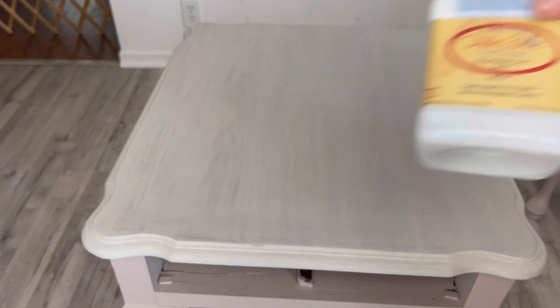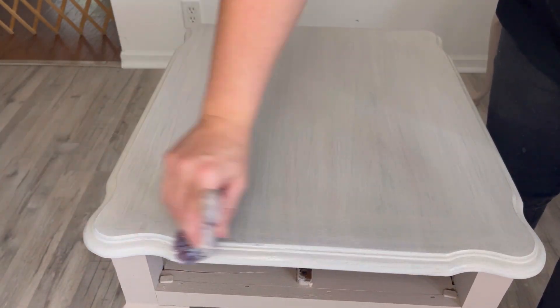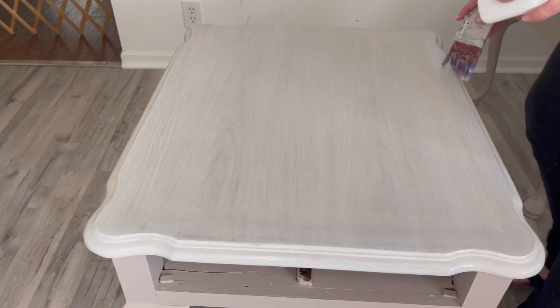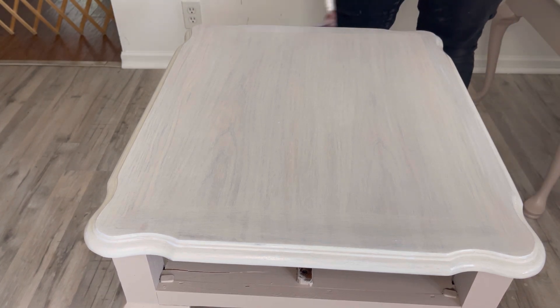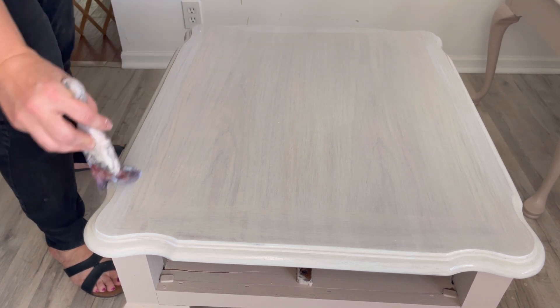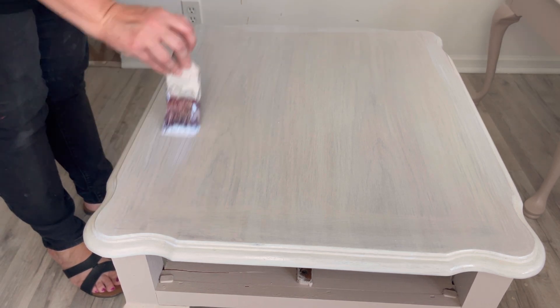It's time to seal the entire piece and I'm using Dixie Belle's clear coat in satin — it's my favorite, my go-to. I think it leaves such a beautiful finish. Sometimes I'm looking at my piece without it and thinking something's off, and then I put the sealer on and it just ties it all together. I added two coats of sealer, waiting for it to dry in between coats.